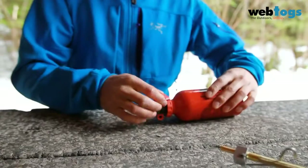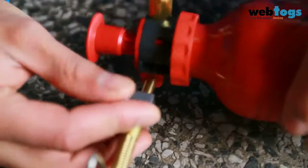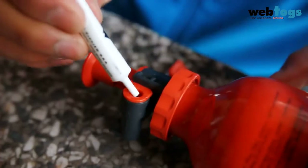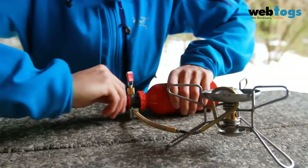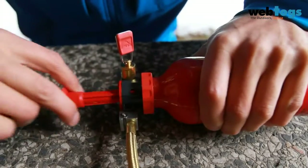To connect the stove to the pump, completely insert the brass end of the fuel line into the pump and secure it in place with the latch arm. If it is hard to insert the fuel line, the pump's fuel bushing may require lubricating. To pressurize the bottle, pump 20 to 30 strokes or until the plunger offers firm resistance.